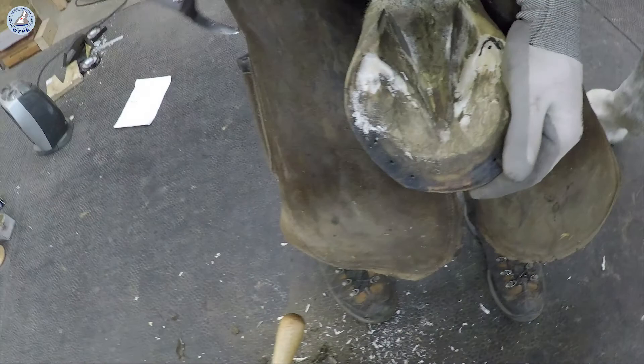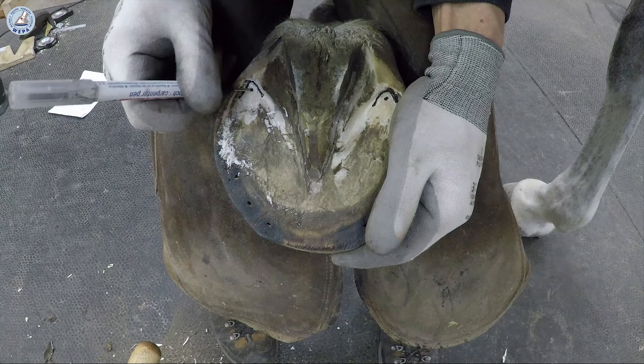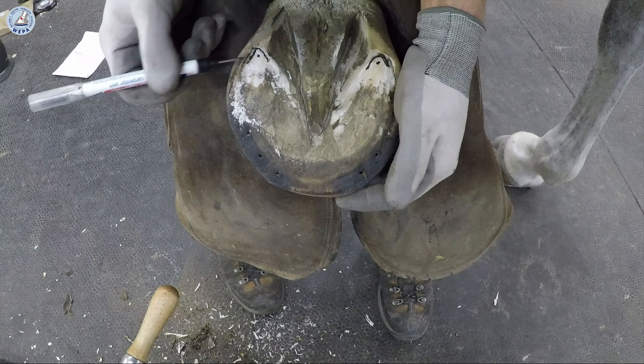You mark with the pen here the corner, and here, five millimeters in front, you make the marker. You need this dot to measure the depth from the wall down to the dot. And here is the position of the end of the coffin bone.